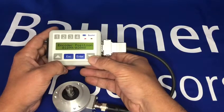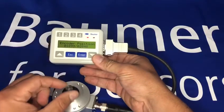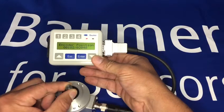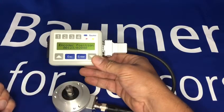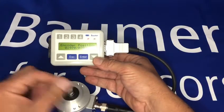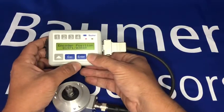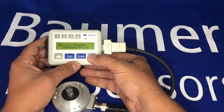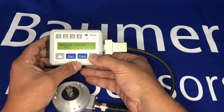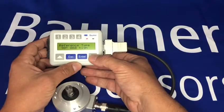It's set at the moment to 2048 pulses and it's at position 1899 of those 2048. If I turn the shaft, you can see that starts to change, and as I go past 2048 it reverts back to zero, and likewise if I go backwards. I can read the serial number from the encoder, the full part number, how many pulses per rev it's set to, and the output level.